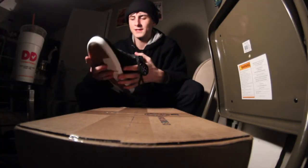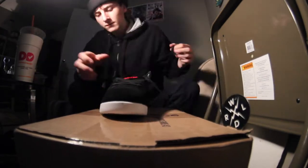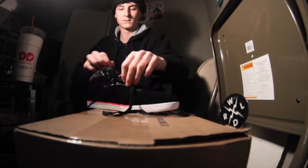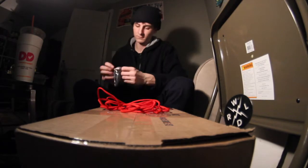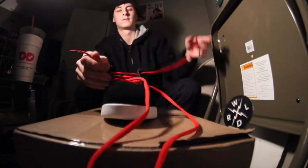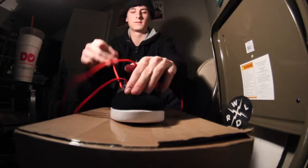So I'm gonna go ahead and throw in the red laces, just cuz I feel like it. There you go — that's pretty good.